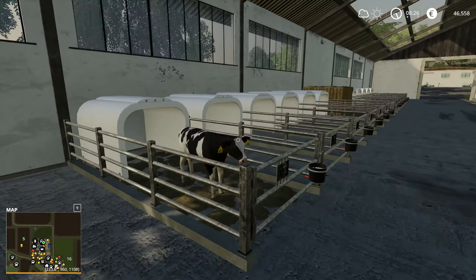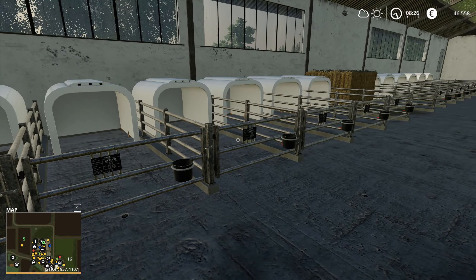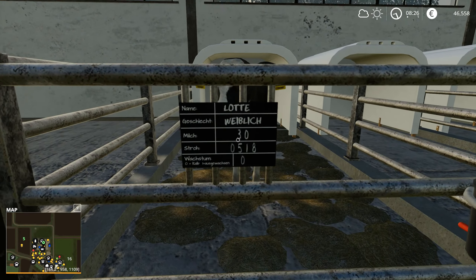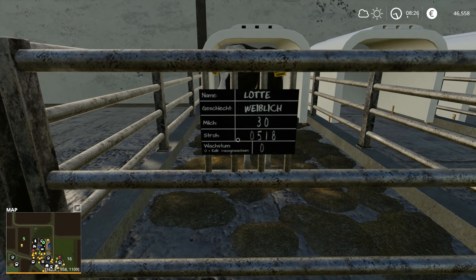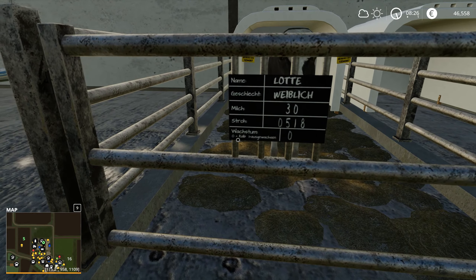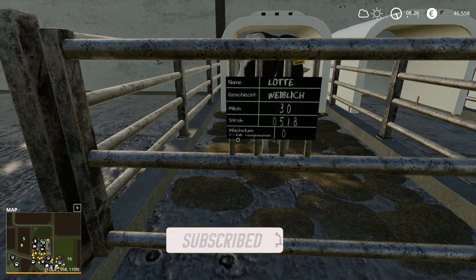Hello everyone and welcome back to Hofbergman. Last episode I got this calf moved in here and I wasn't sure how to tell if it's a heifer female or a bull calf male. I did look into it — these are actually female calf pens right here, and these are the male calf pens. Not sure how to say that, but yeah. And then 'Weebleach' is female. Kalb is calf in German.